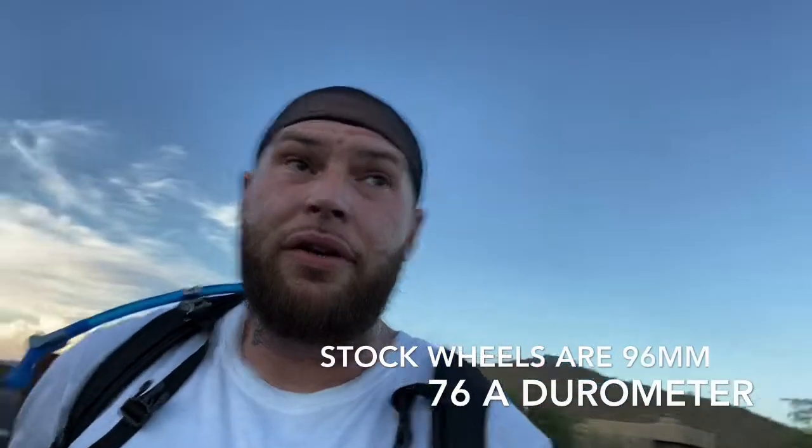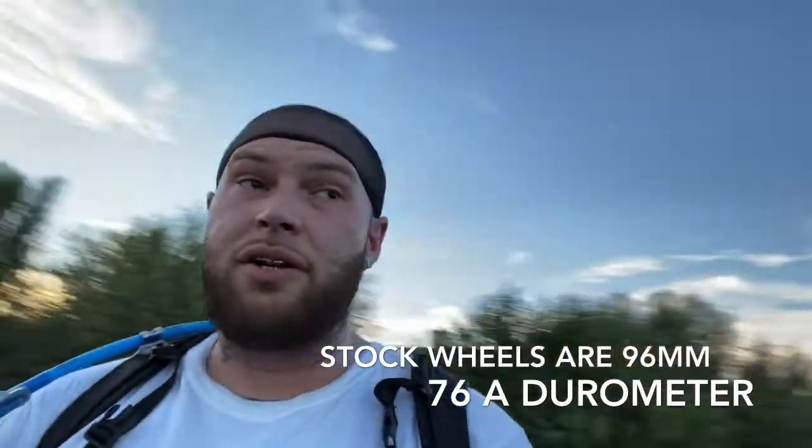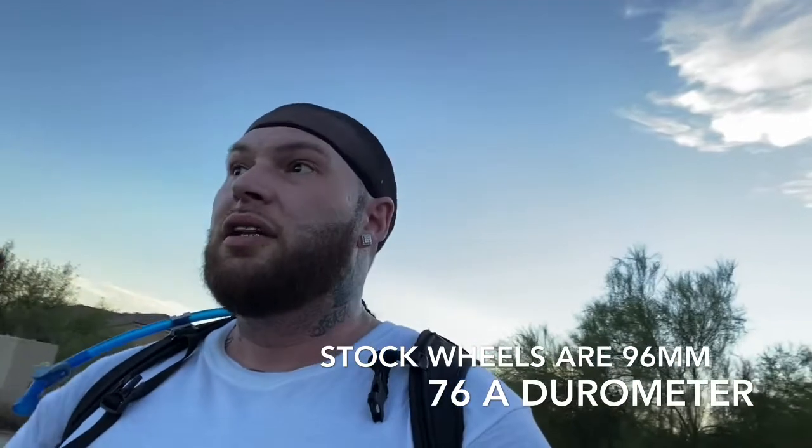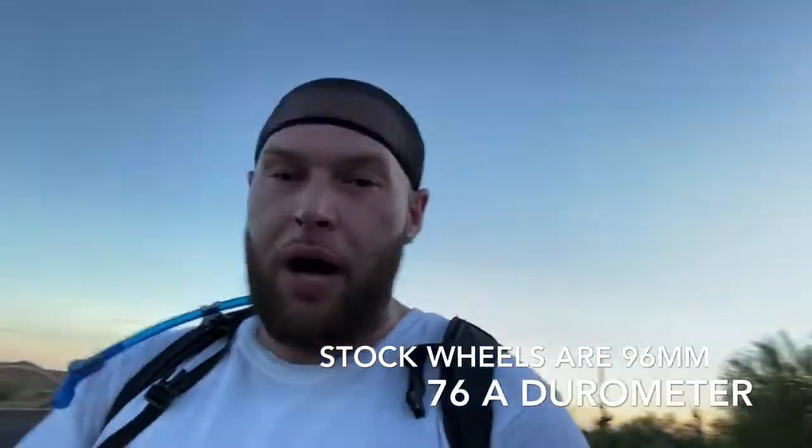I don't have anything bad to say about this board. I love the street wheels it comes with — they're amazing. The stock wheels, straight out of the box — this is one of the best boards I've ever had. Literally straight out of the box, you don't have to do any upgrades, you don't have to do anything. You buy the board, pull it out of the box, leave the stock wheels on it, and it just is amazing. I recommend this board to everybody — anybody trying to get a solid board for under $1,000.